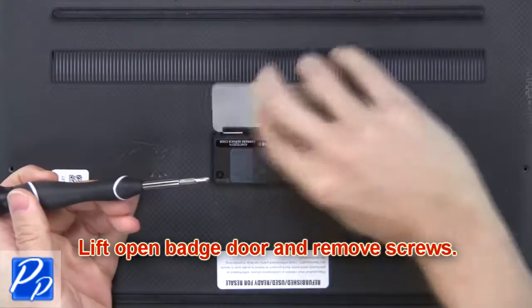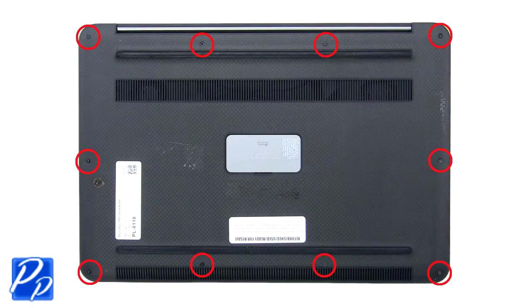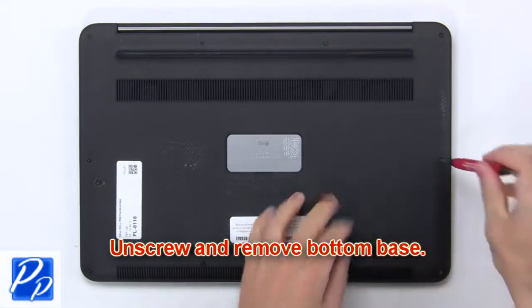Lift open the batch door and remove the screws. Now unscrew and remove the bottom base.